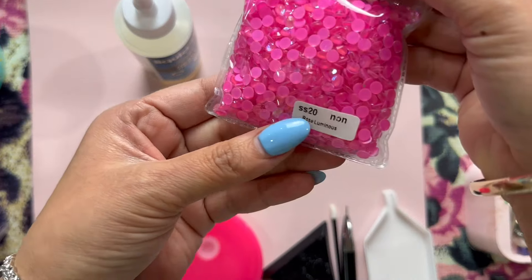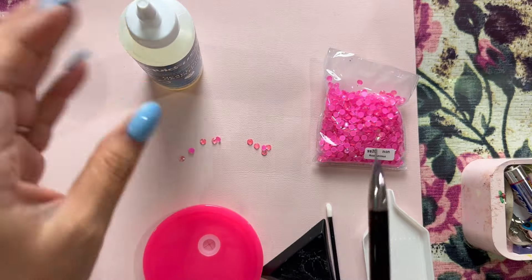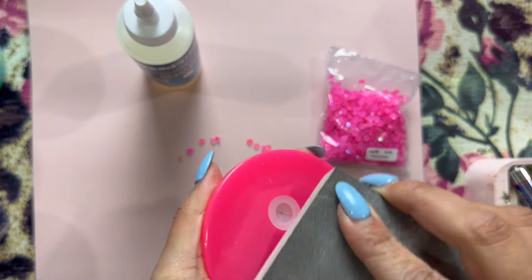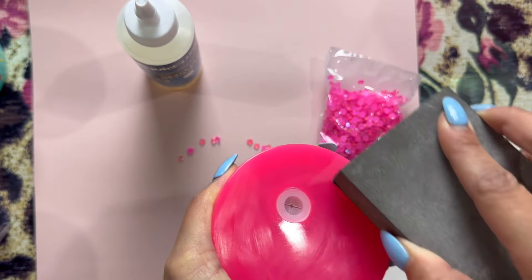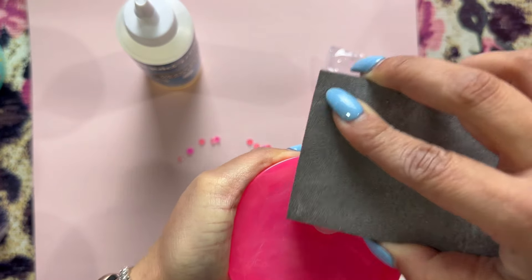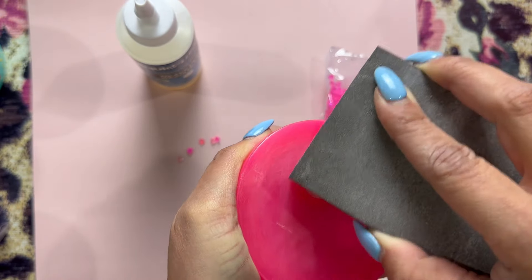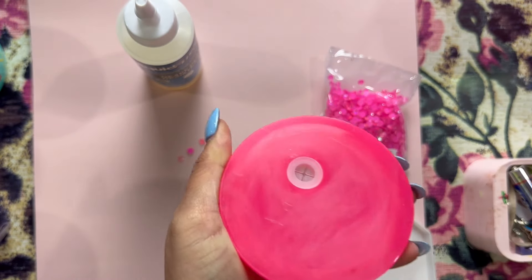I'm going to go extra and rhinestone my lids. Now that my tumbler is done — it is easy peasy. You do not have to seal them, you do not have to epoxy them, you don't have to do anything else. They are permanent. I've done this many times — I'm going to sand my lid here just to give it a nice abrasive surface so my glue will stick.